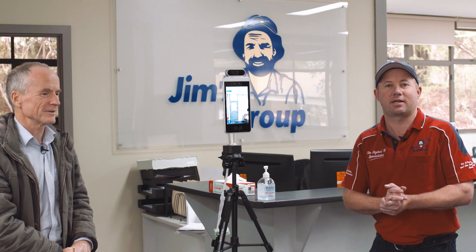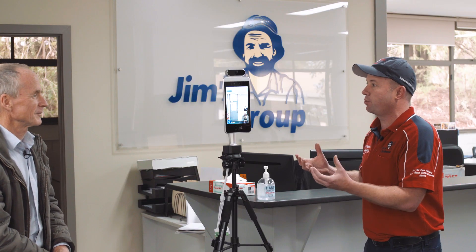Alright, good morning everyone. My name's Aaron. I'm from Jim's Antennas and Security. I'm here with Jim Penman. Good morning, Jim. Good morning. Now we're here to introduce the latest technology that Jim's Antennas is producing at the moment.